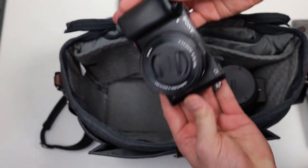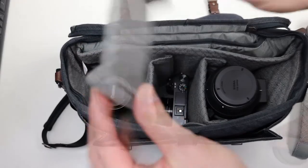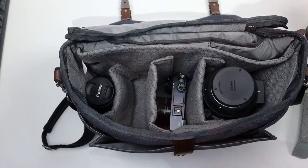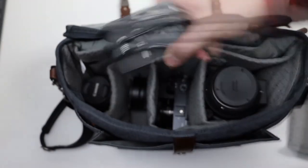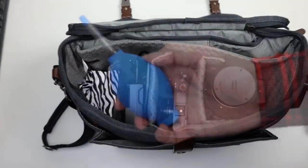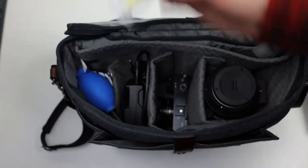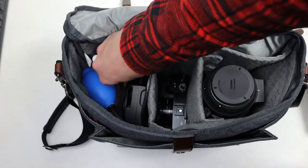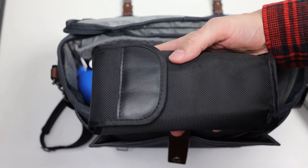Let's add in our mirrorless camera, then another lens. Let's give it some protection, then slip in an adapter. Let's add in the charger, a cloth, rocket air, optic spray, and a backup battery. As you can see, we still have much room to spare. Let's add in a speed light flash.